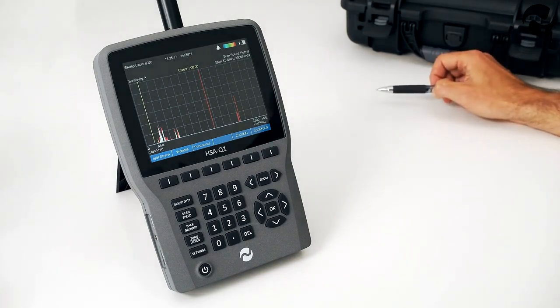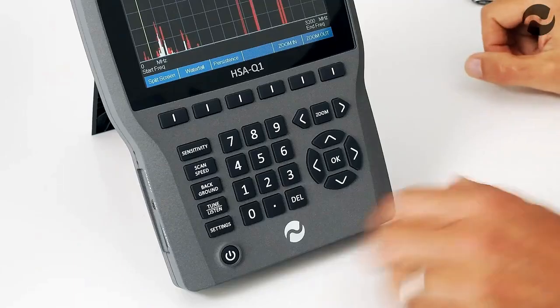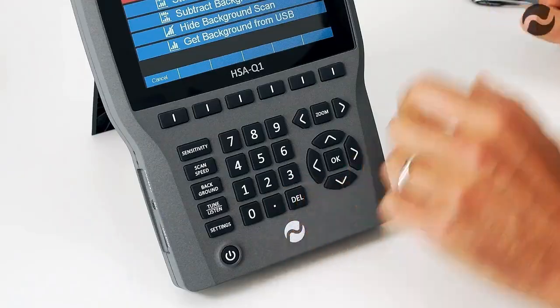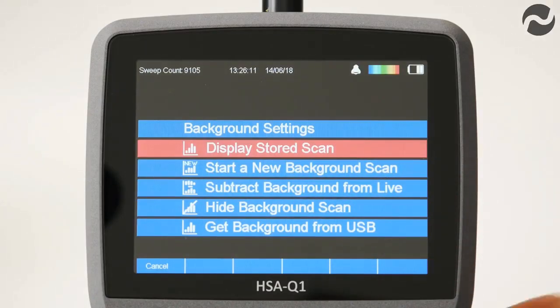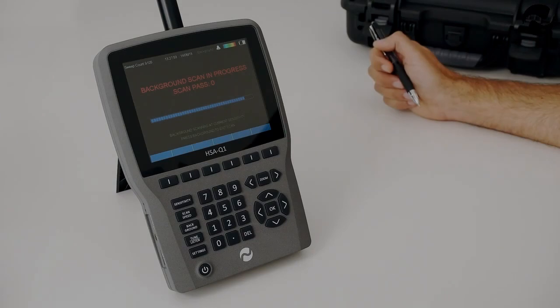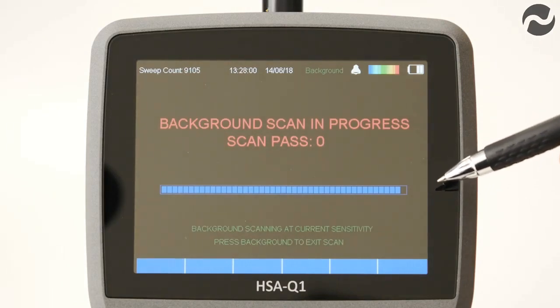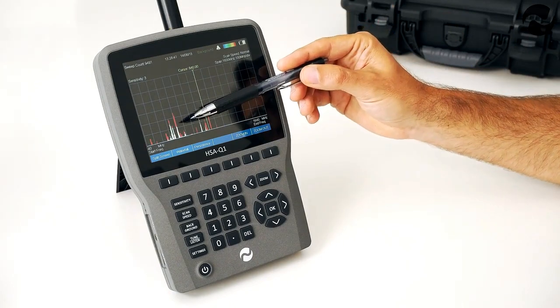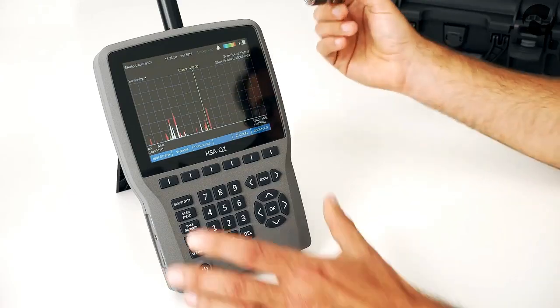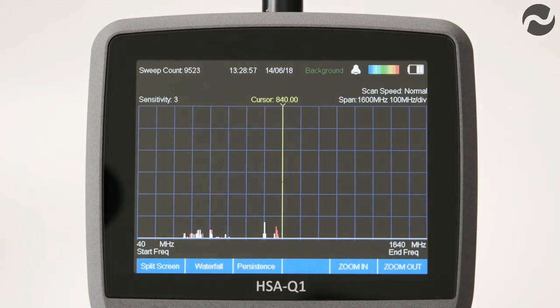The HSAQ1 can perform a background scan where it learns and stores the current RF environment in internal memory. This can also be stored to a USB stick for future comparison. Press the background button to enter background mode and select start new background scan. The scan takes around two minutes to complete. To subtract detected signals from the previously stored background, go back to background mode, scroll down to subtract background from live, and all those signals will disappear — only new signals since the background scan will now be shown.